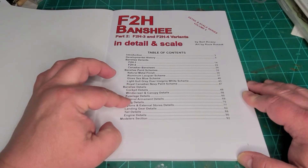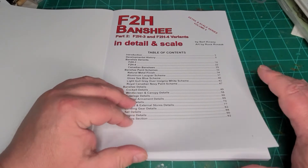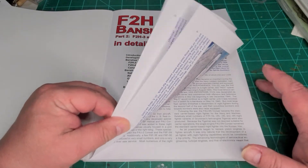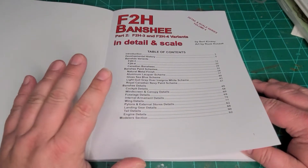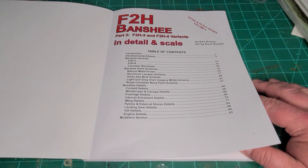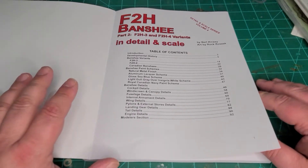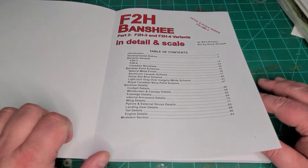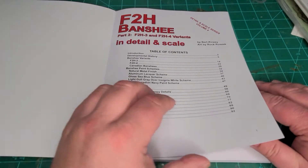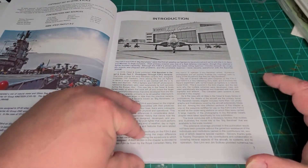I believe all the pictures in the detail walk-around are all in color. And then we have the modeler section. This is a revamping of the old In Detail and Scale — I shouldn't say new series. It is a welcome addition to the old ones. Honestly, in my opinion, these are far superior to what they were before. They're nice and thick. There's lots of information and a ton and a half of color. So let's jump in to what you'll see inside the book.